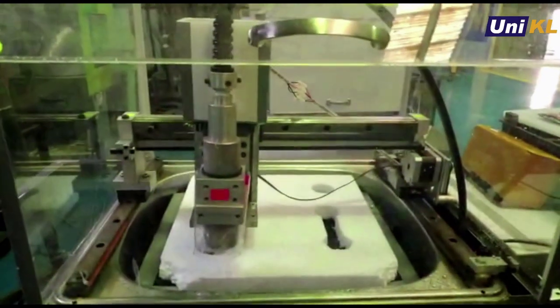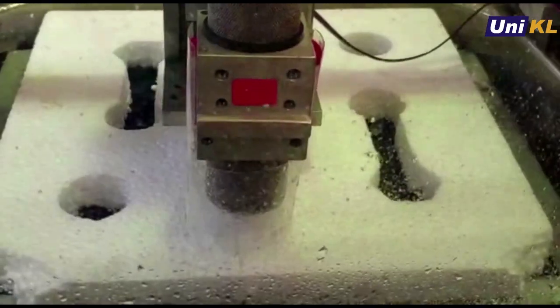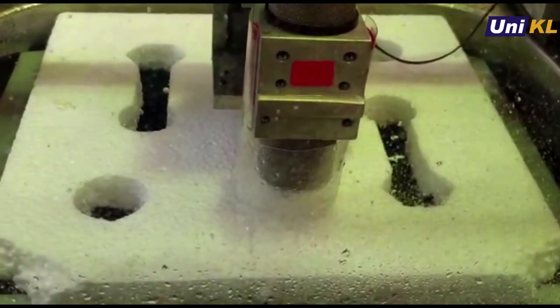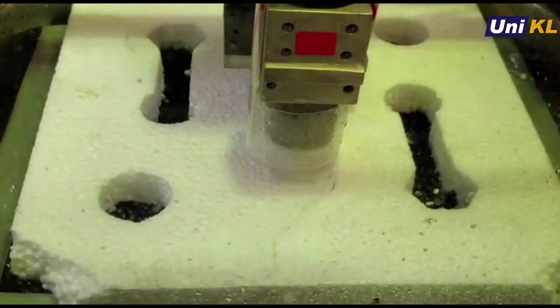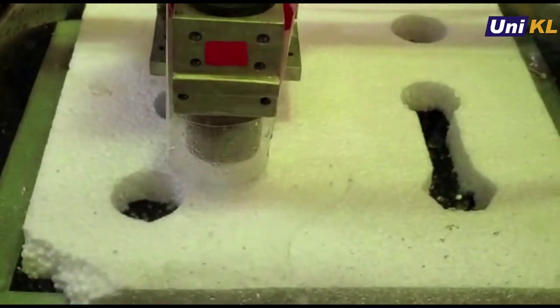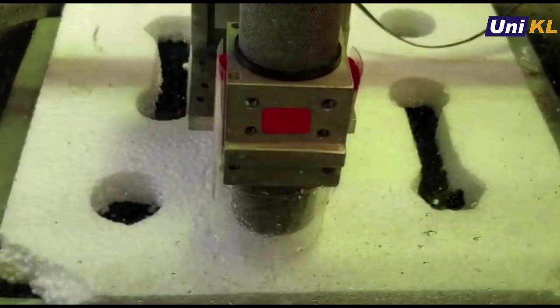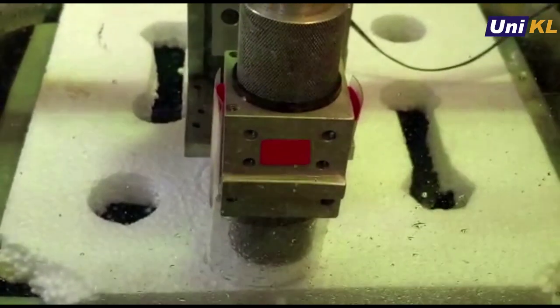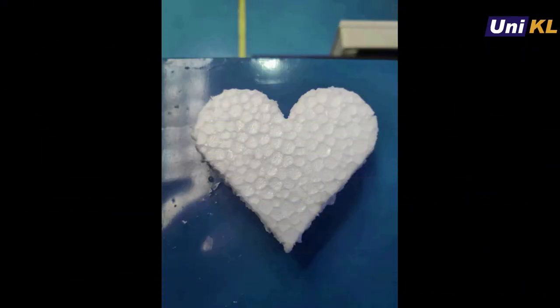Next, let's look at the machine capabilities for complex cutting. In this video, the machine will conduct a complex cut in a love shape. This material is polystyrene with a thickness of 25mm. The cutting settings used are 100mm per minute for transverse movement of X and Y axes, and for the Z axis, a plunge of 700mm. Here is the product from the cutting process.